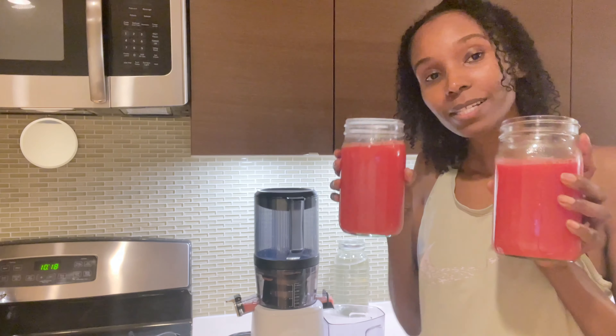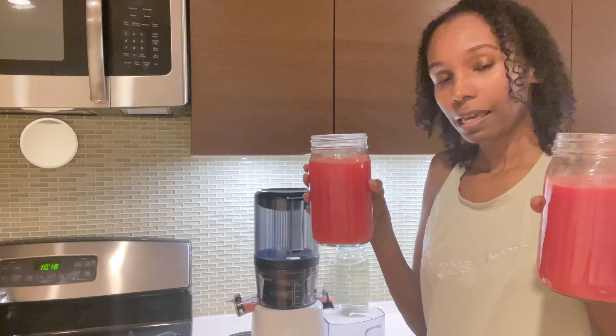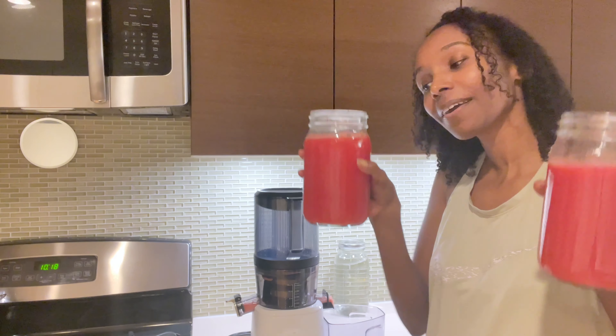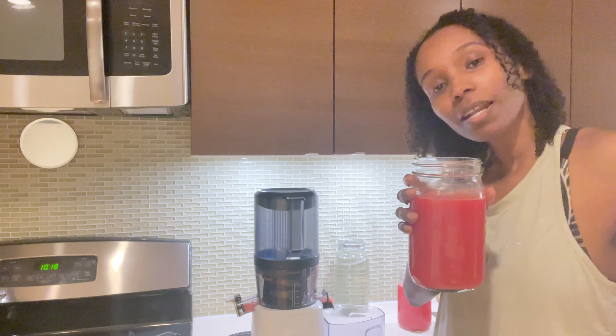I was able to make two 30-ounce glasses of juice. This will be for Boobie and this will be for me. Hopefully Boobie will enjoy all of this. Boobie, you want to try it? We are going to go ahead and try this lovely seeded watermelon.